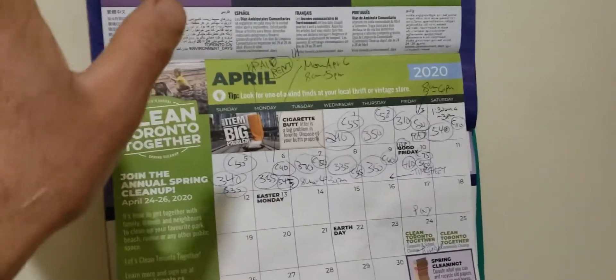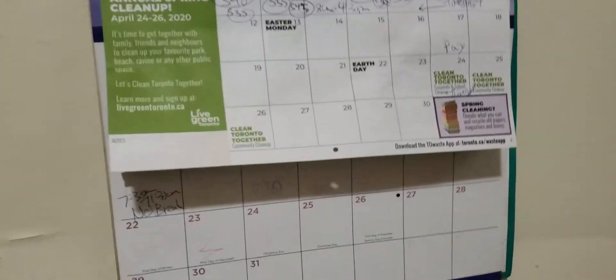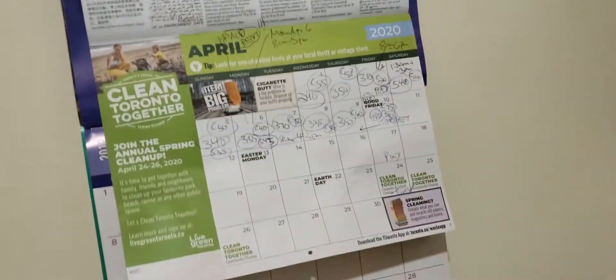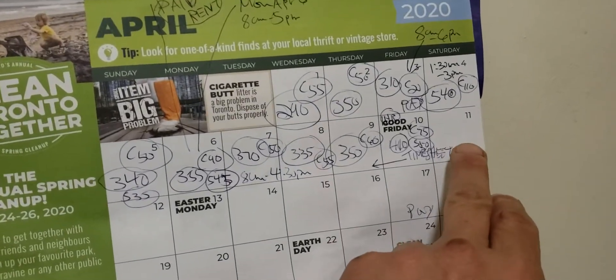I was a little late. I usually get nicer calendars than the Toronto recycling calendar, but I kind of forgot. By the time I got to Dollarama in January they'd run out, so I'm just using this one. Anyways, I'm a little long-winded. So it's April, Saturday. Tomorrow's Easter.